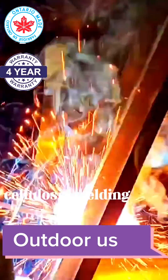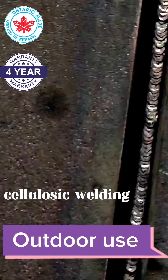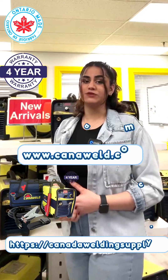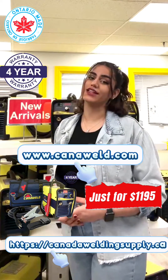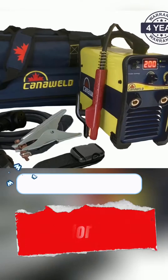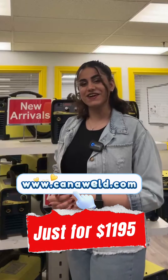It is also designed for outdoor use and backed by a reassuring 4-year warranty. It's the ultimate tool for the professional welder. Check our website for more information on this machine and also take a look at the affordable price — the price is for the whole package, not the machine itself. Thank you guys for watching.